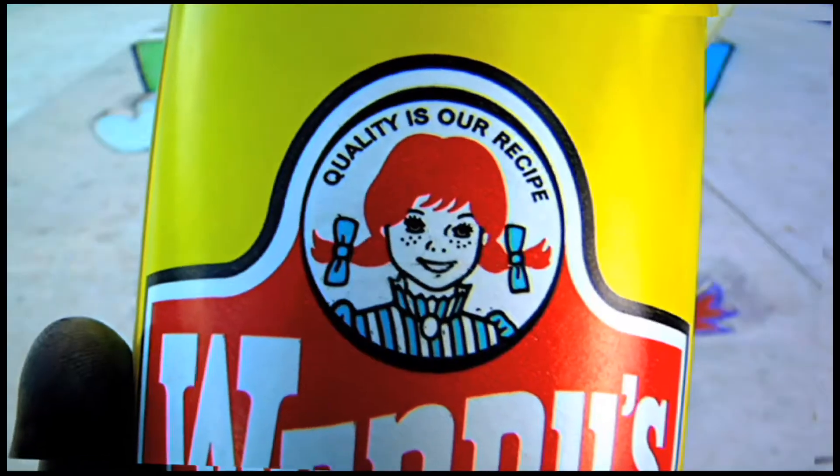Well, it's been a long two days of aching knees and sore fingers, but this is my Wendy. Cheers.